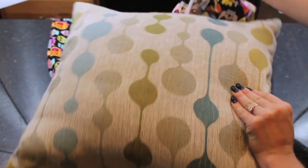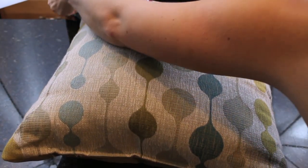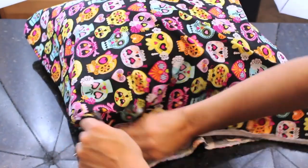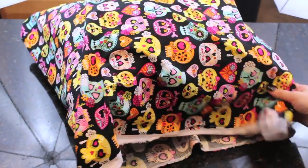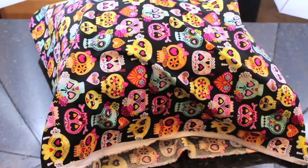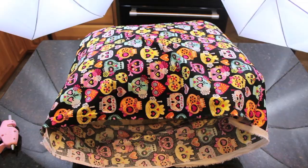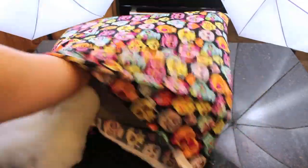Stuff your pillow. You can either use an old pillow that you have, and if you don't have an old pillow, you can use some polyfill. I have these really old, ugly, dingy looking pillows that I just kind of want to get rid of, so I decided to just put that right inside of the pillow and kind of repurpose it. But again, if you don't have a pillow laying around, you can always use polyfill. I ended up taking some polyfill and adding it inside just to fluff it out just a little bit more.